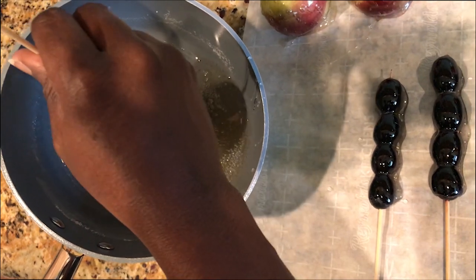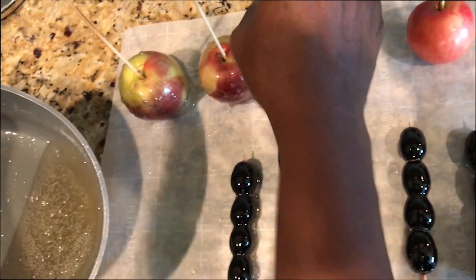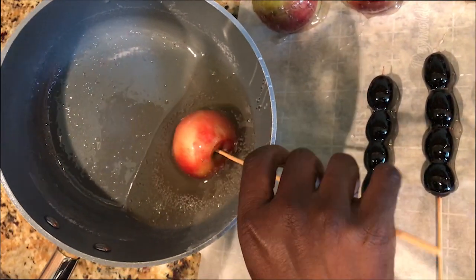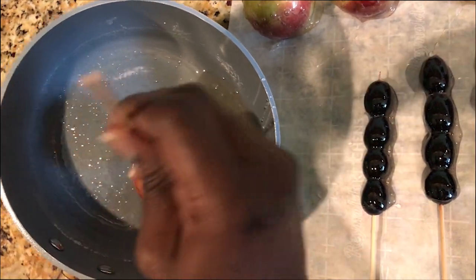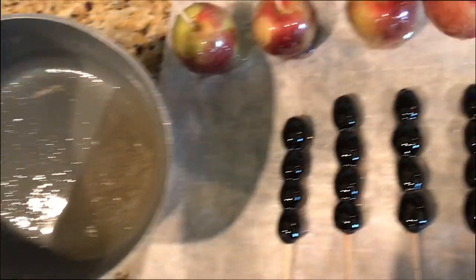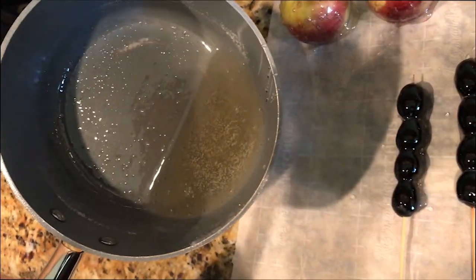If you have a lot of fruit, you can actually double the mixture I gave you and that'll produce a lot more candy coating. This recipe will do a pretty decent amount — I did four apples and five skewers of grapes and it covered almost all of that, with a decent amount left over.